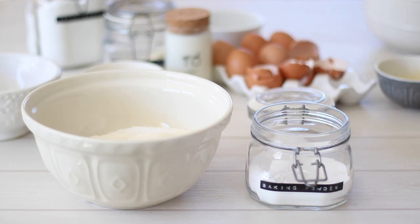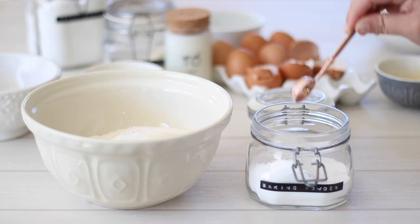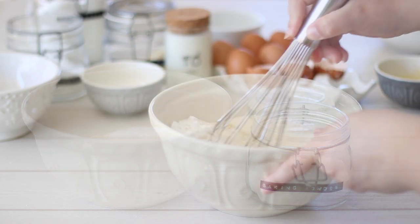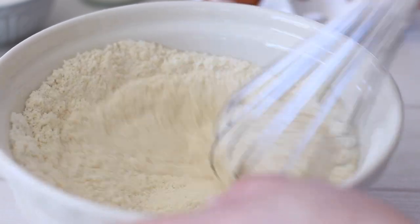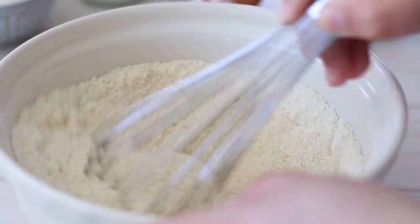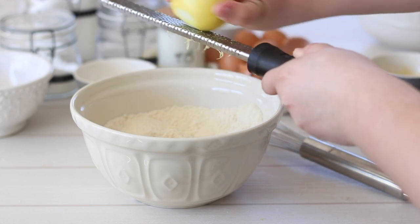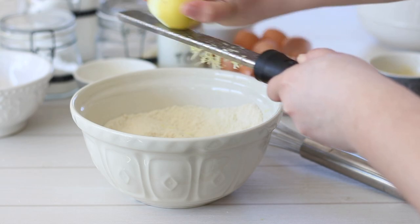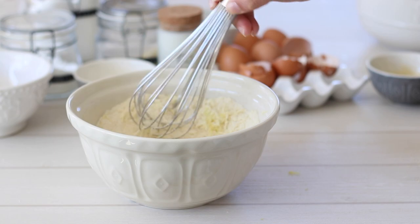To the almonds and semolina add a pinch of salt — about half a teaspoon — and 2 teaspoons of baking powder to help these cakes rise. Use a whisk and give the ingredients a good mix until they are well combined. The final ingredient we'll need for the cake batter is some lemon zest. You'll need all of the zest from a medium sized lemon — zest it straight into the bowl with the dry ingredients and give it another quick mix.